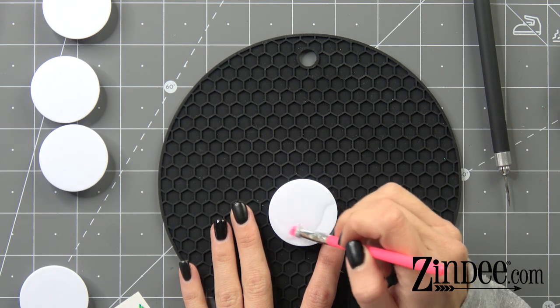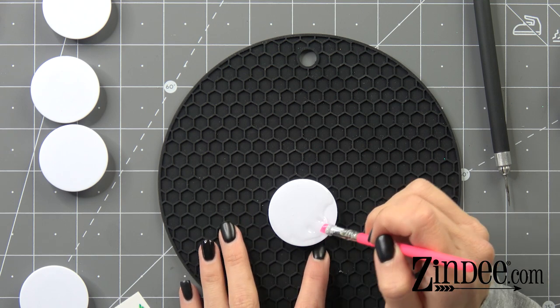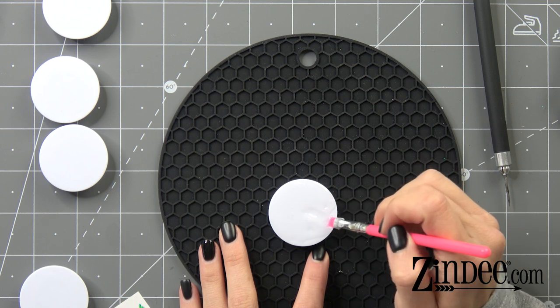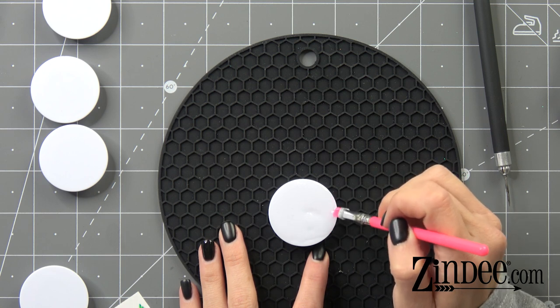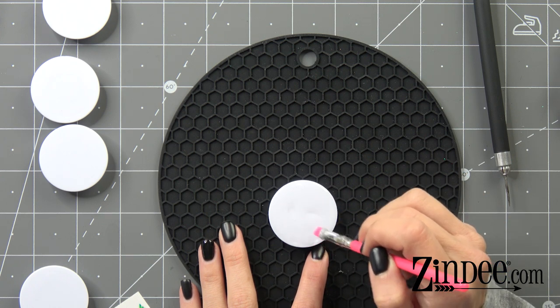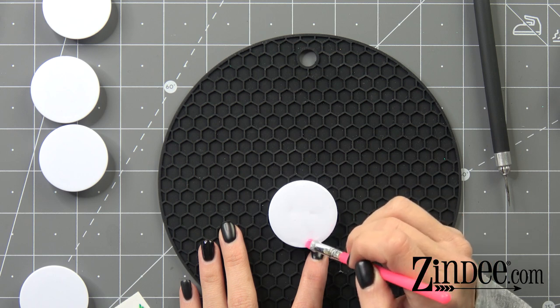All we're doing is moving our resin to the edge. Anytime you use UV resin or epoxy resin, you want to apply it to the middle and then patiently bring it to the edge of your foam grip or your acrylic or whatever item you're working on.